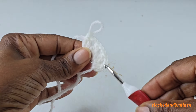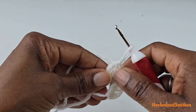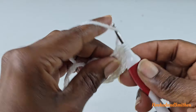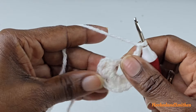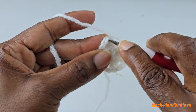Repeat that sequence two more times. We have four here and we need a total of six, so repeat two more times and I will meet you at the end of the round. At the end of the round you're going to chain two.